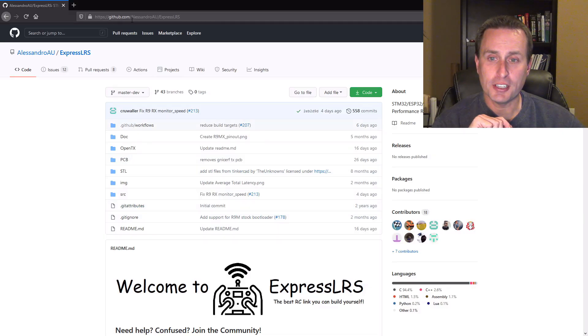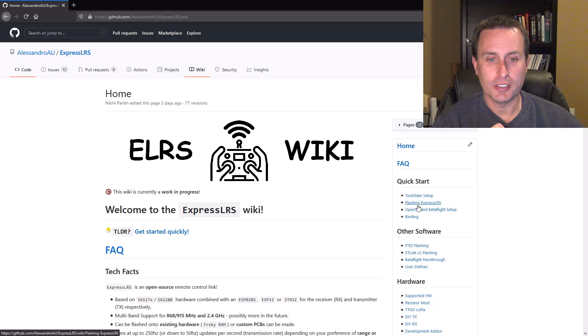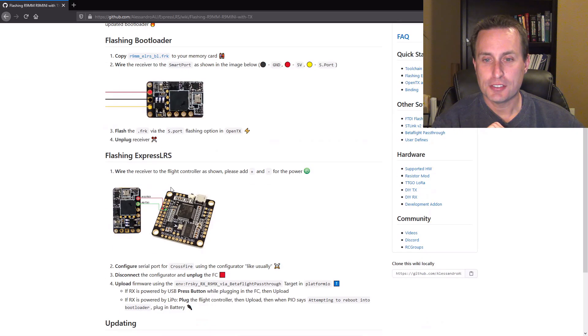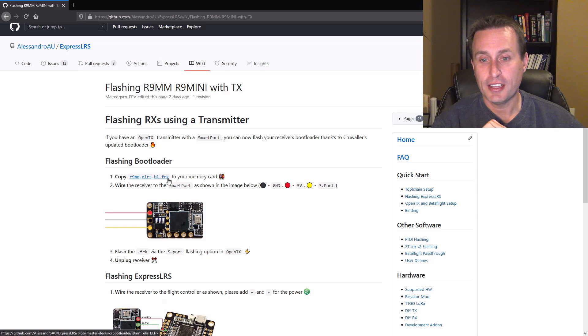As before, we're going to go to the ExpressLRS GitHub site — I'll drop the link below in the video description. We're going to go to the wiki page, click on flashing ExpressLRS, and then right here is the first method we're going to use: flashing using the TX. The first thing we need to do is download this R9MM ELRS BL bootloader FRK file.